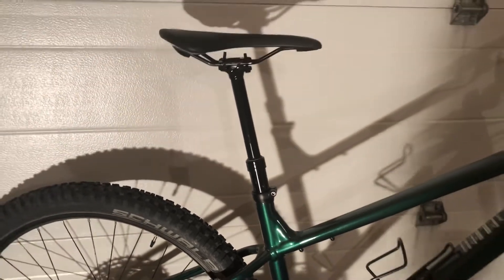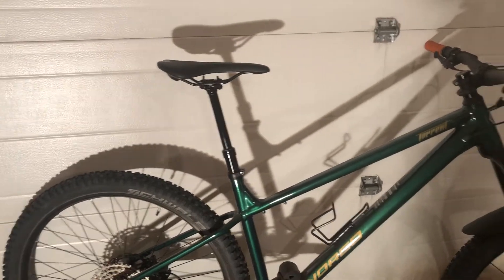It comes with a 150mm dropper and I'm about 5'9" with some long legs, so it looks like I can fit a 170mm dropper on there at least.